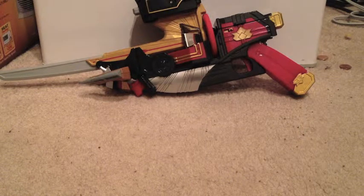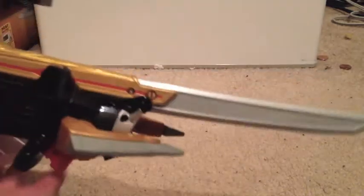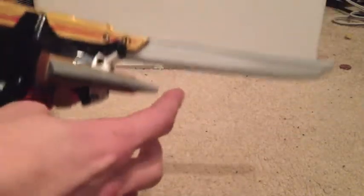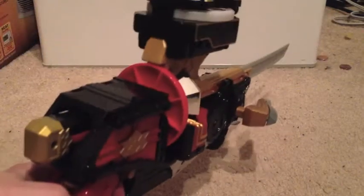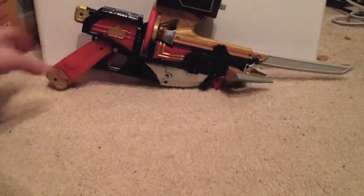That's kind of disappointing, but at the same time it looks really cool, because the Spin Sword actually protrudes significantly from the front of the Bulzooka, as opposed to the Shinkenmaru being pretty much equal to the horns of the Mogu Bazooka. So this actually looks like a shank pistol — like an uber bayonet of awesome — and I do actually dig it quite a bit.